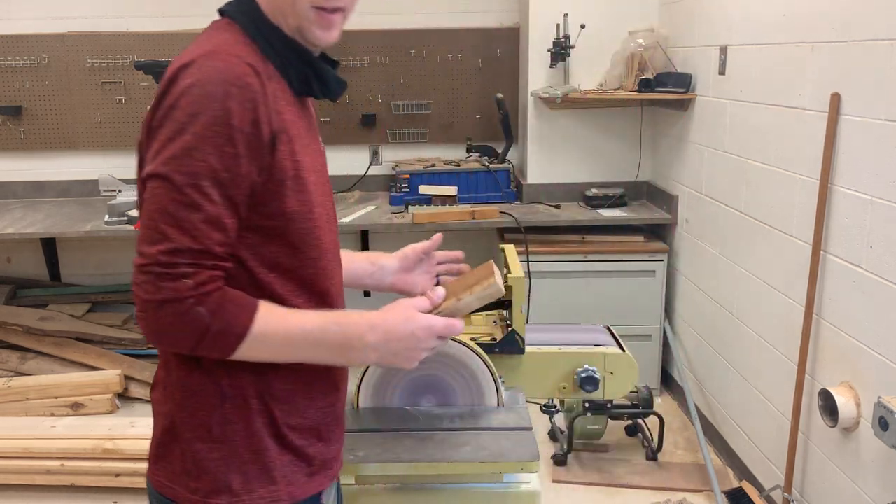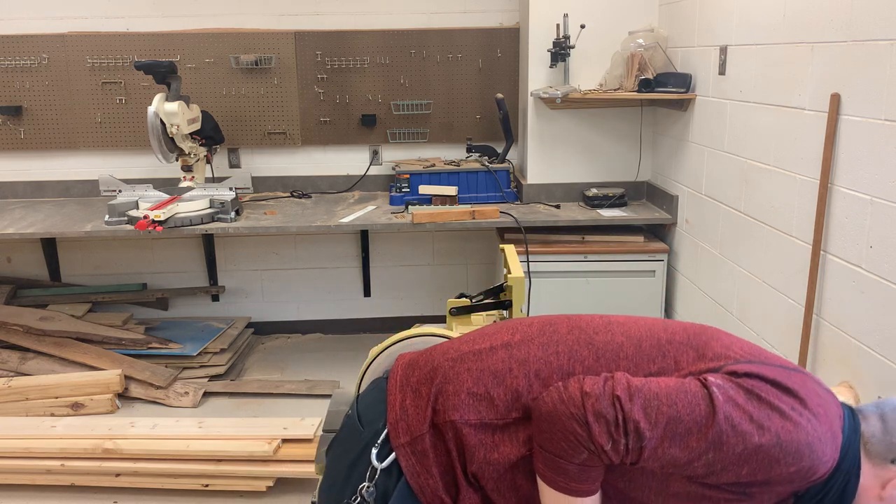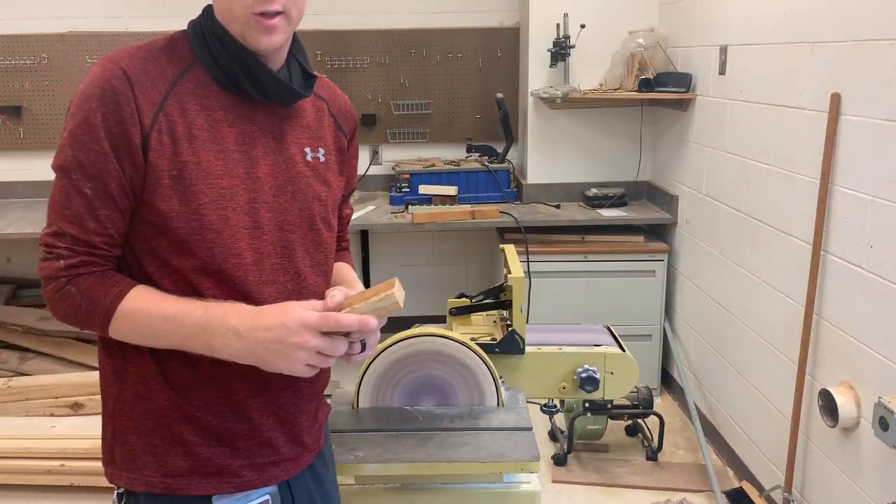When you're done, turn off the sander, wait for it to come to a complete stop, and then turn off the dust collection machine.